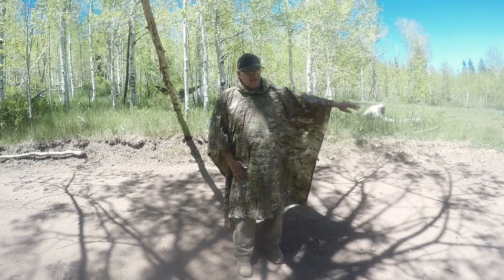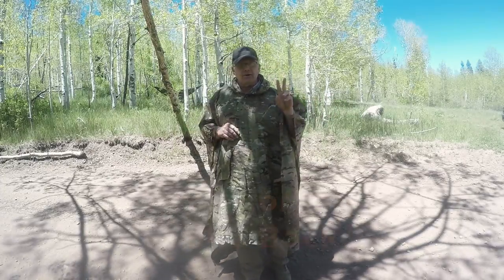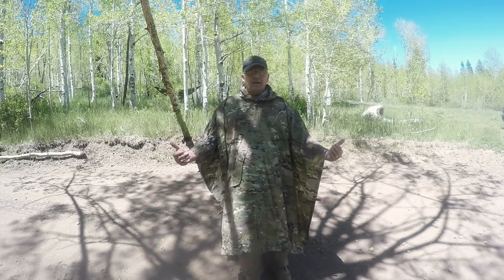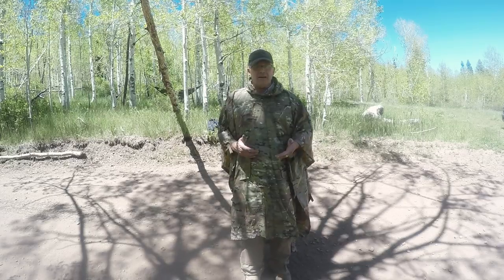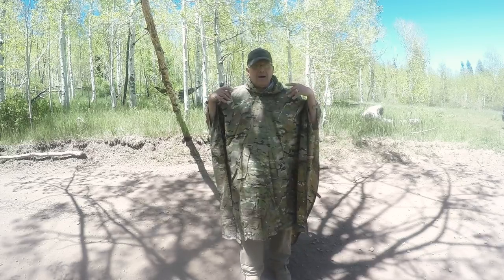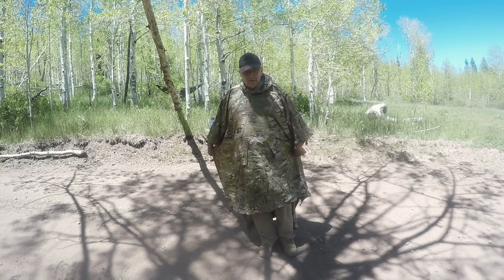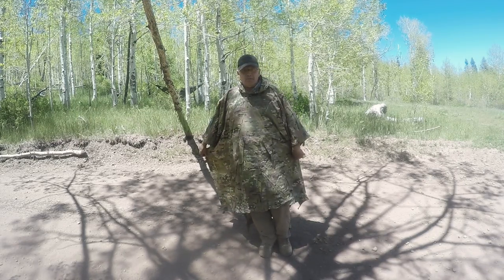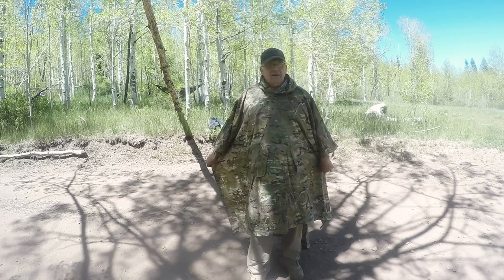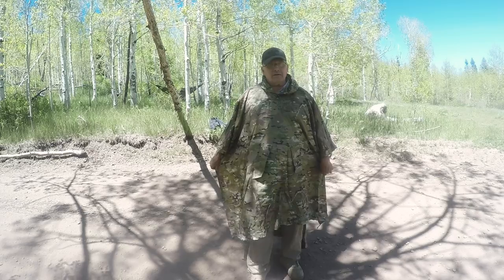My wife is 5 foot 6 and she also wears this — works great on her. There are a couple of reasons for the longer back. One, if you need to sit on damp or moist ground, you can pull that extra length on the back and sit on it instead of sitting on the wet ground. Also, people like it for wearing a backpack underneath the poncho — it still gives them good coverage in the back. This is probably one of the most common sizes people buy, fitting anyone from about 5'6" up to around 6'2" or 6'3".